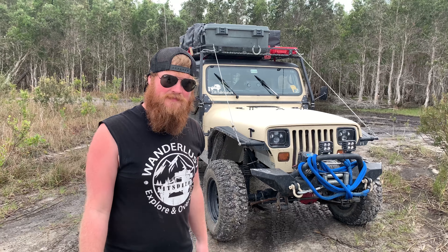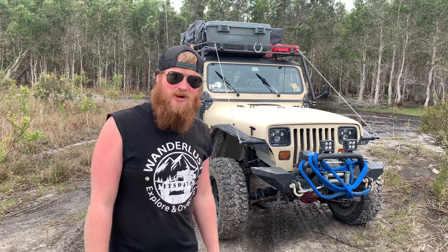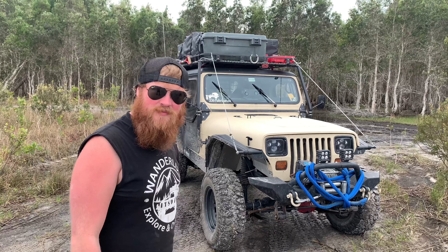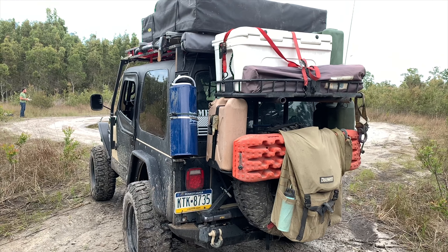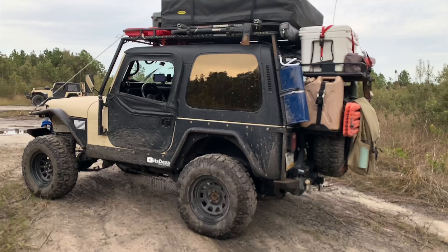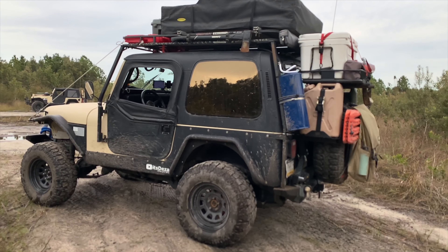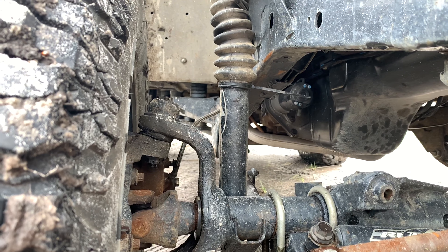Now for under the hood — I just swapped in the inline 6 4.0 from the 2.5, and let me tell you, it made a world of difference. Amazing, huge difference. Other small things I upgraded in here: I have a 136-amp alternator to help charge everything, and a 3-core aluminum radiator from Champion. Basically, that's just about it.